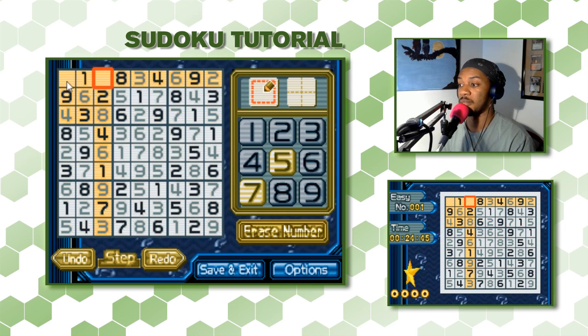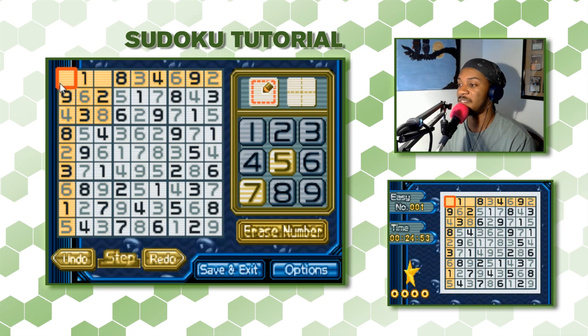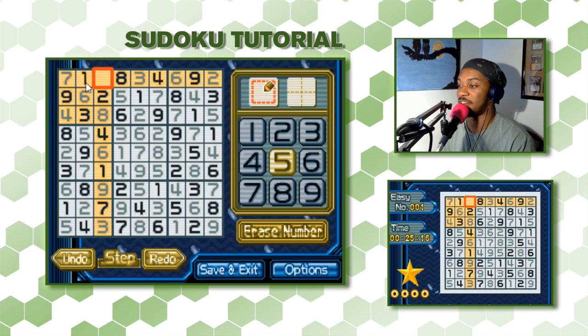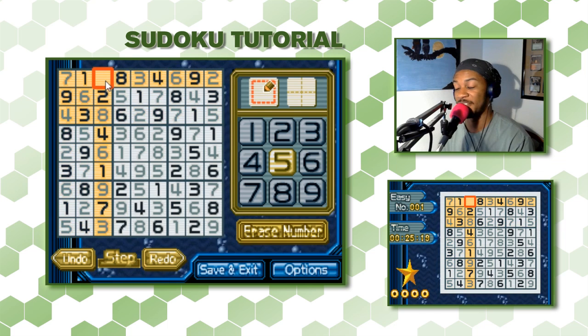Now we're down to the last two squares. We can find them one by one since they're the last numbers missing in their columns. For the top-left of those: we have 1, 2, 3, 4, 5, 6, 7 — that's a 7. Wait, counting through: 1, 2, 3, 4 — and with 6, 7, 8, 9 present, this would have to be 5.